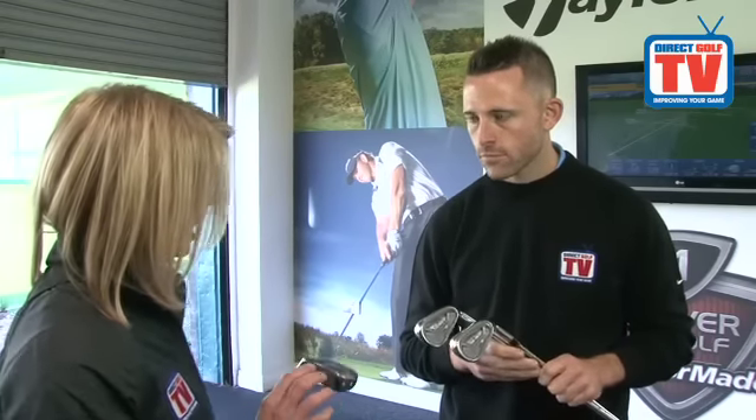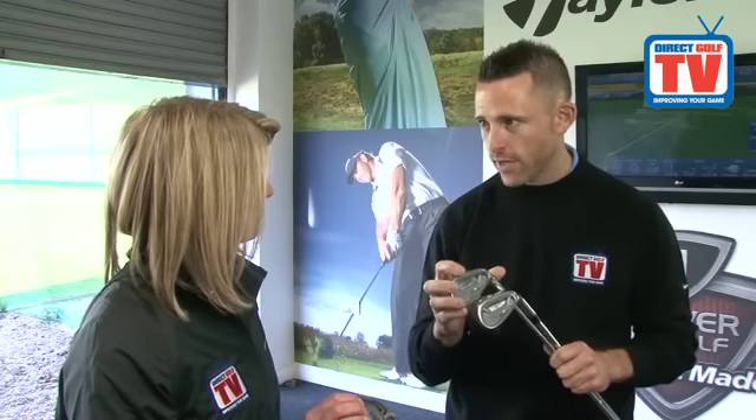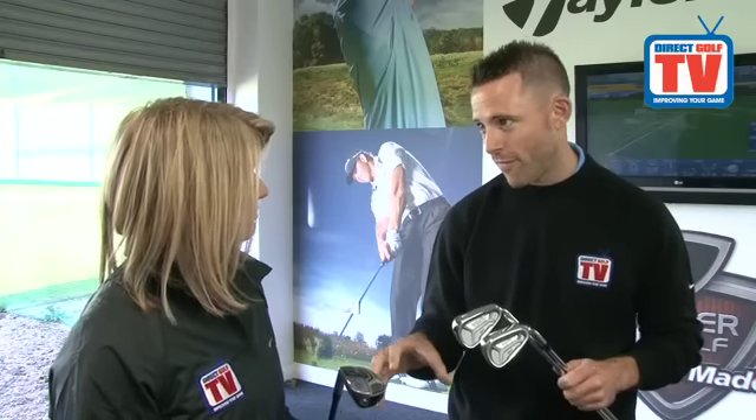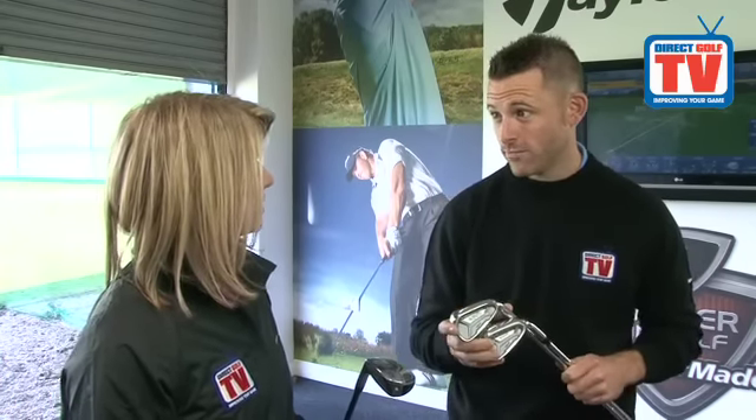The Adams A4R is fantastic value at less than 300 pounds. In terms of performance, really nice — enjoyed them. They're a nice looking golf club, definitely targeted towards the high handicapper. They're quite a big, forgiving set of golf clubs. The hybrid is great — it replaces the four iron, has graphite in the shaft, and just helps to get the golf ball up in the air and create more distance.